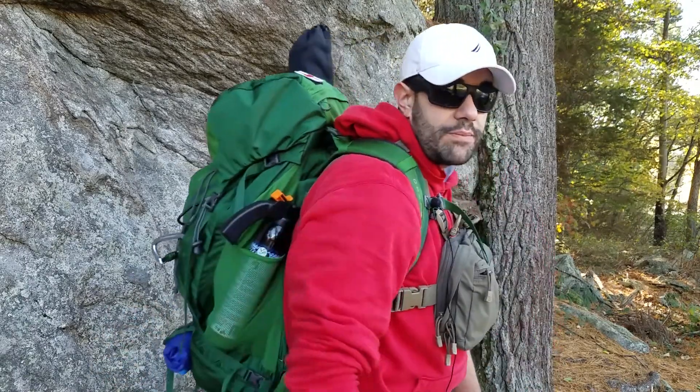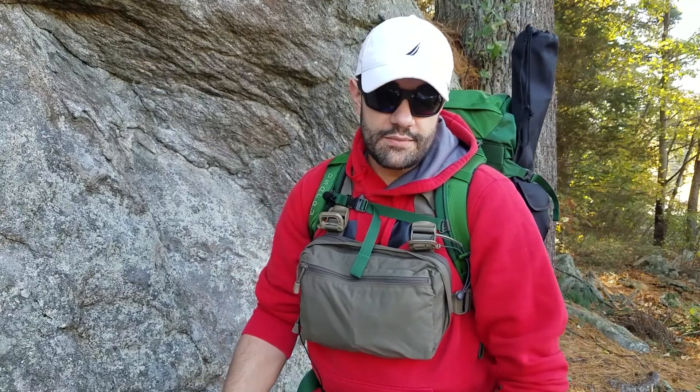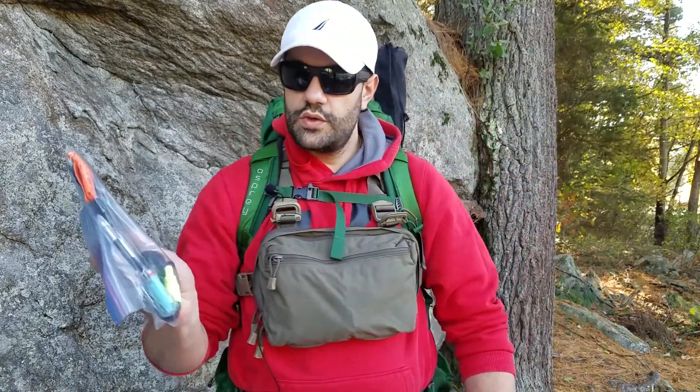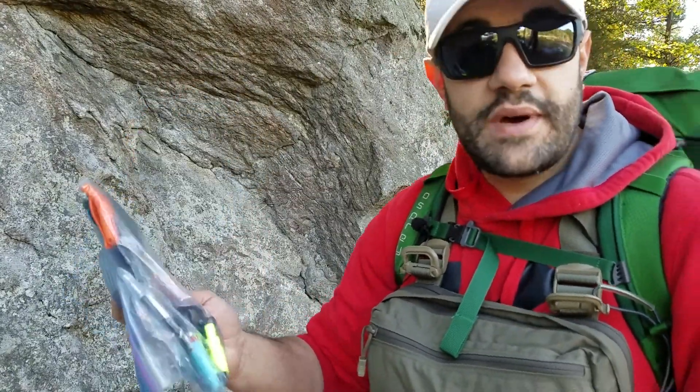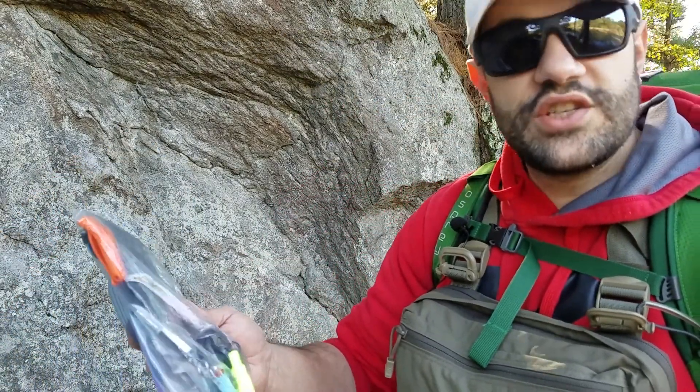SNAP stands for Situation Not As Planned. Therefore, if I have to drop the weight of my pack, I can just lose it and keep the essentials on me at all times. I keep a Ziploc bag in which I have everything I'm going to be putting in my pockets. I also have my EDC normally, but this is just a little bit of redundancy just in case.